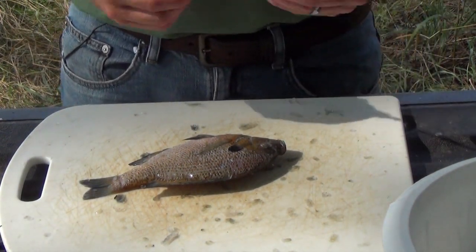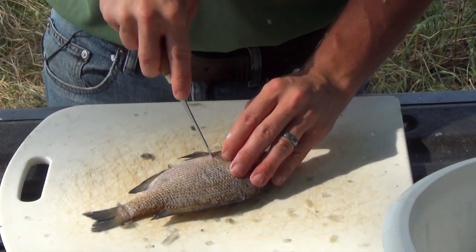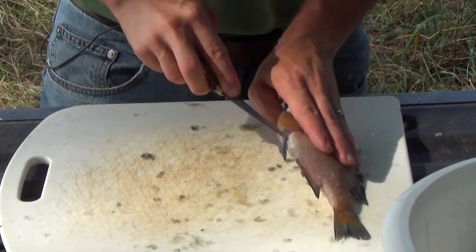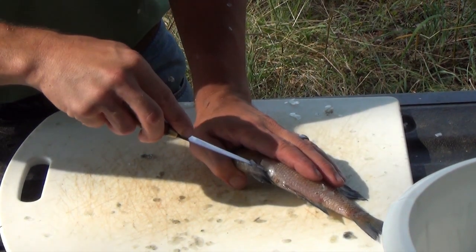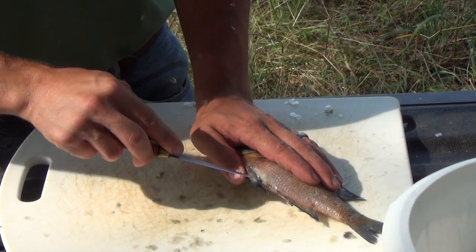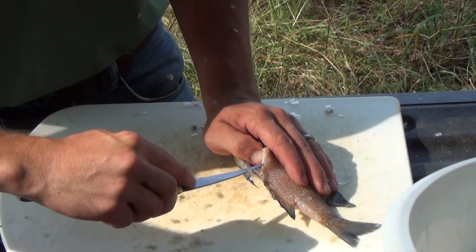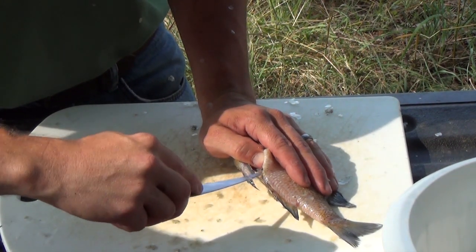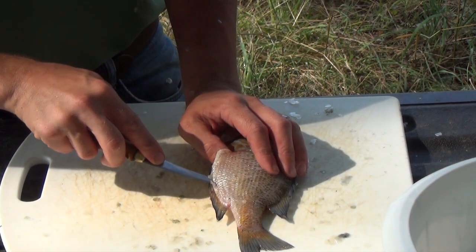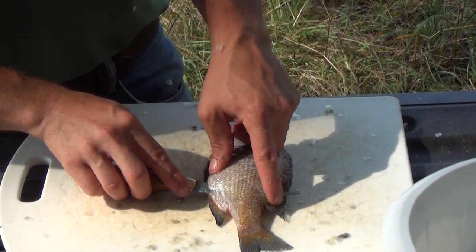Filleting a bluegill isn't much different from filleting a bass. Starting right behind the pec fin, I'll make a short incision and come down just behind the pelvic fins to the middle of the belly. We're cutting shallow — no more than half an inch of blade — and not going all the way into the body cavity. Coming back to the vent, I'll put my thumb in the body cavity to get a better view and cutting angle, then continue just in front of the anal fin, feeling with the tip of the knife until the knife is back up at the top of the soft dorsal fin.